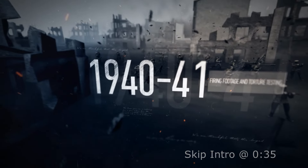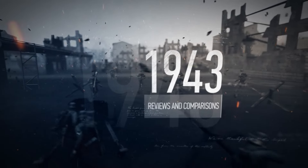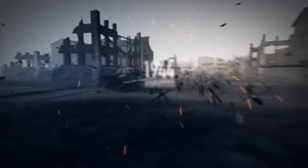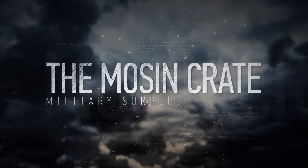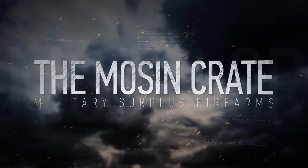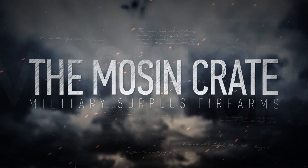1941, a state of war. General Weygand has called the Battle of France to a close. The Battle of Britain is about to begin. We shall fight on the beaches, we shall fight on the landing grounds, we shall fight in the fields and in the streets, we shall fight in the hills.